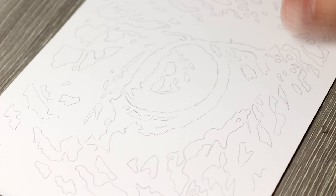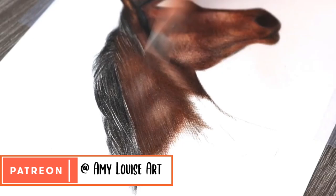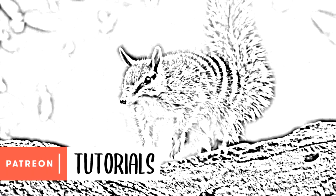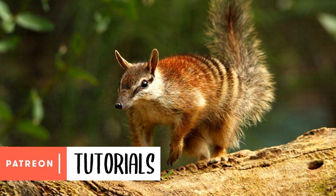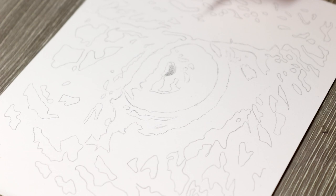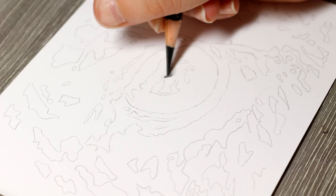I also have the full real-time version of this available over on my Patreon for $5 and above patrons, as well as a library of loads of other tutorials in a whole range of different mediums — coloured pencil, watercolour, charcoal, graphite, and pastel. Each tutorial comes with an outline sketch and reference photo that you can download, as well as a list of the materials, so you basically have everything to hand to get started. I've left a link to my Patreon in the description below, but let's just jump straight into today's video.